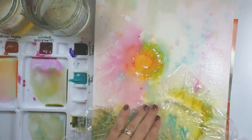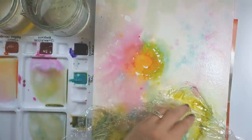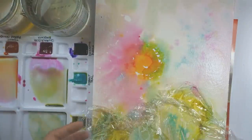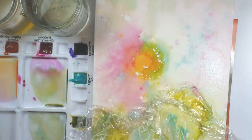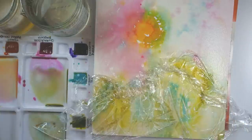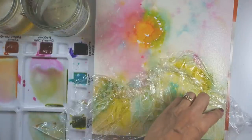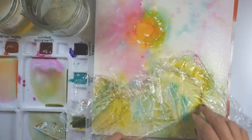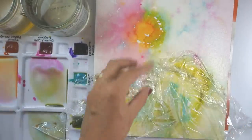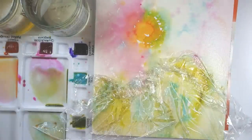Now I'm going to leave the cling wrap on while it dries. The neat thing about cling wrap is that, unlike salt — which is another way of adding texture — you can kind of see what is going to happen. Because as soon as you put it down, the color gets pulled into the bits of cling wrap sticking to your paper, so I can already see the little lines that are happening. That's going to give me an indication of what the cling wrap will do in my painting, and I can change it now while everything is moist by adjusting the wrinkles.